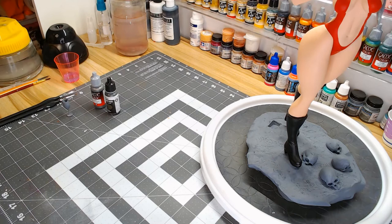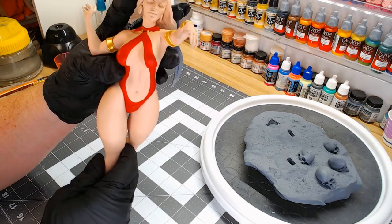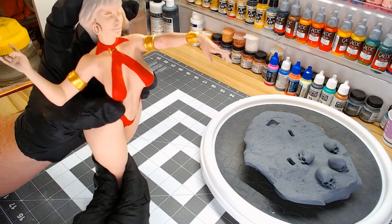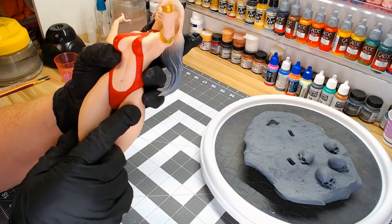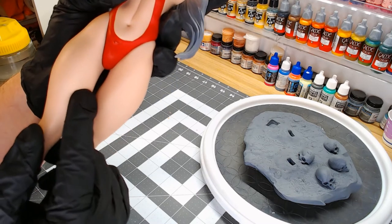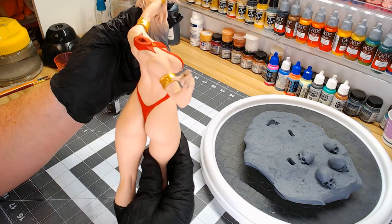Hey everybody, welcome back to my channel. I've got Miss Van Vorella for the most part glued together. I don't have her head glued on because I prefer to paint that separately. I did get her gold arm cuffs, her bracelet, and this little ring that holds her clothing on. I still have to paint this little eagle emblem gold down here, and I'll probably do that on camera. I really like how everything has come together.